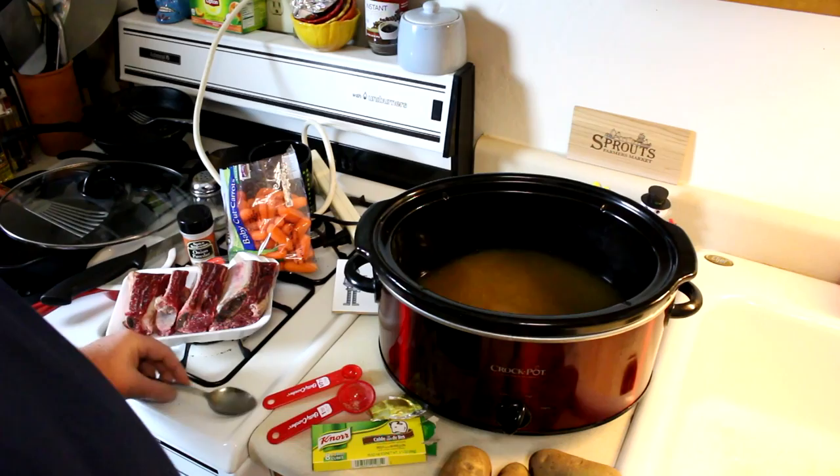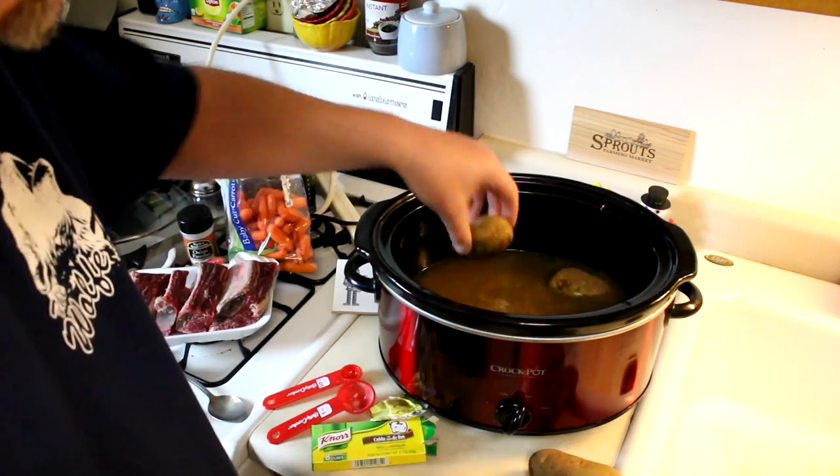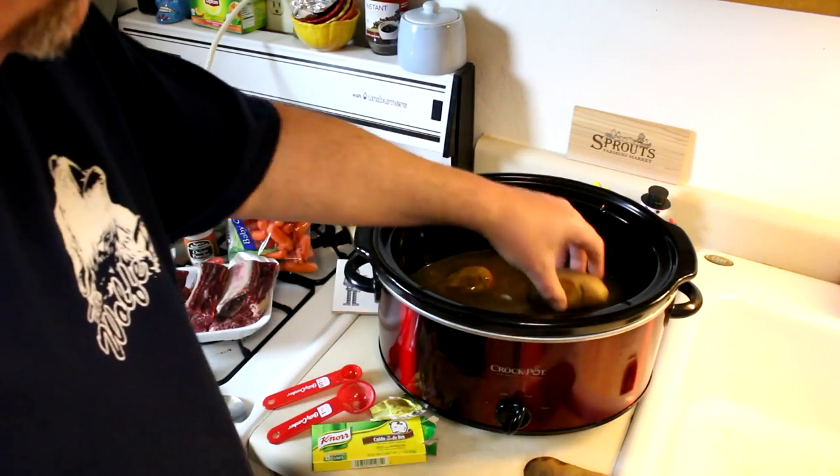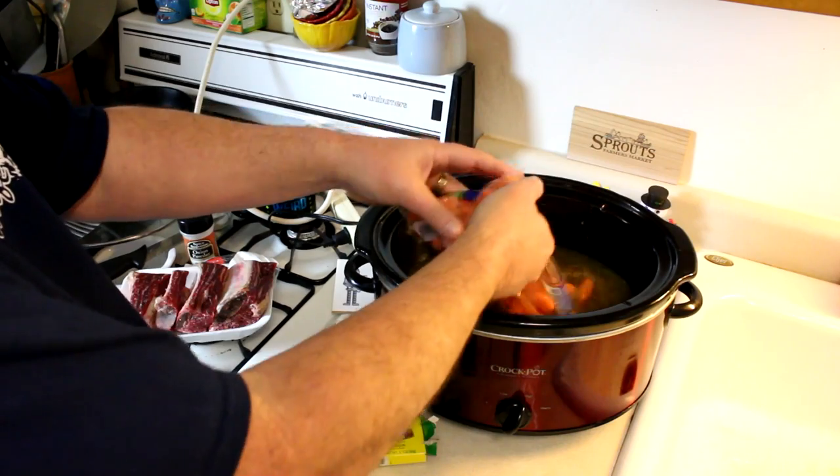Now I'm going to put potatoes — I'm going to try cooking my potatoes whole. So I'm going to put four russet potatoes in the bottom and we'll see how that works out. And then I'm going to put in a pound of baby carrots.